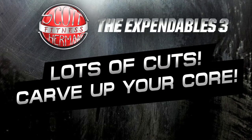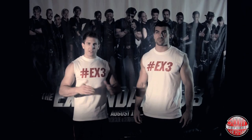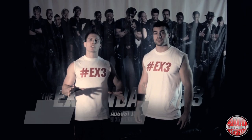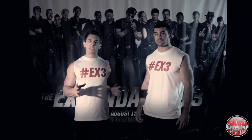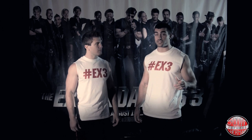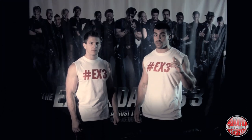What's going on, Expendables crew! I'm Scott Herman, I'm Thomas Canestrado, and today's workout is 'Lots of Cuts Carve Up Your Core.' It takes a lot of guts to be an expendable because you're going to be taking damage on a daily and look shredded while doing it. So if you want to carve up your core, this is the ab workout that you need.